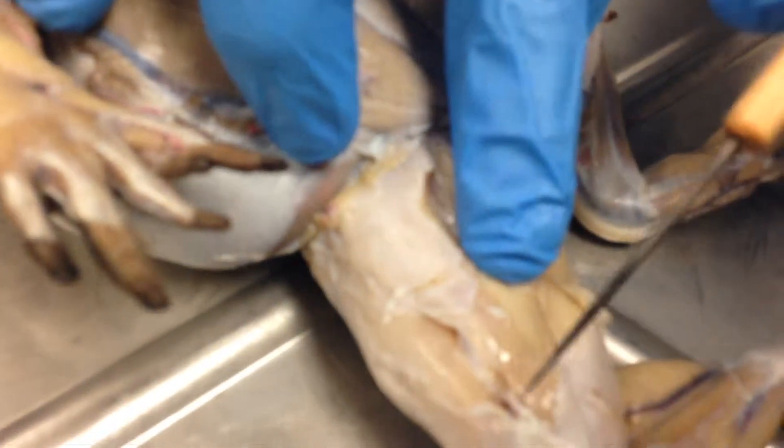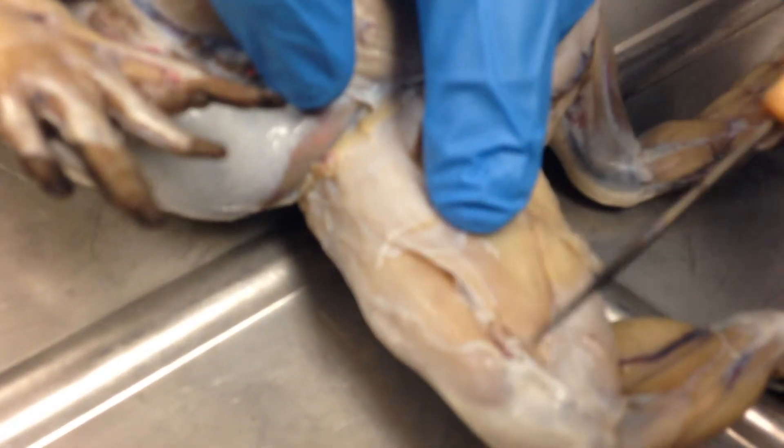Now you have the adductor longus, which is literally this strand of muscle right here.